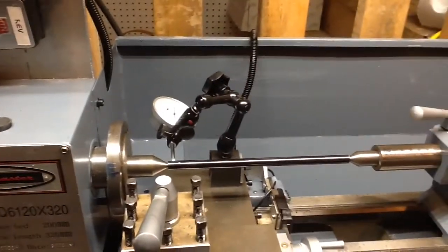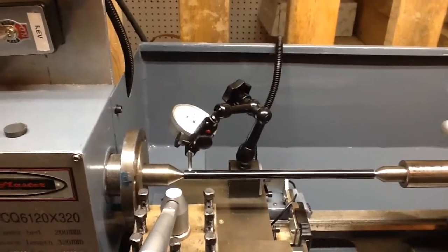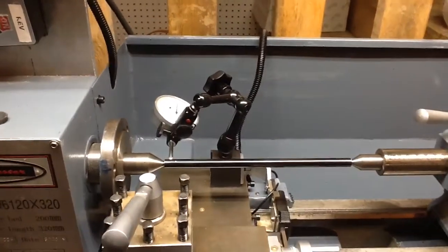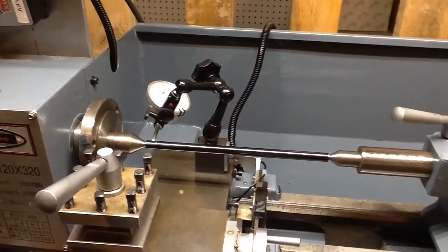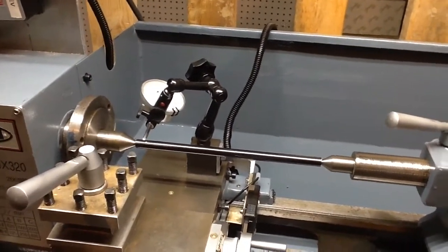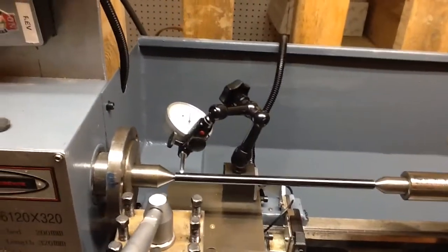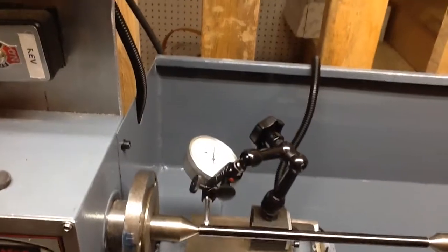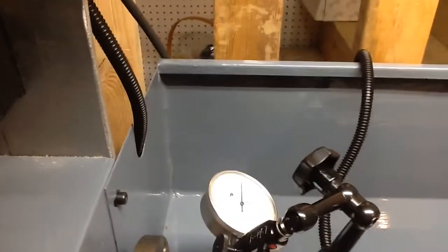I've got a little rod here — this is a piece I salvaged from a strut. Rather than throwing the steel away, I carefully faced both edges and center drilled them, so it's kind of a makeshift alignment tool. I thought it'd be useful for at least getting started on setting things up. Right now I've got that set on zero, if you can see that on the dial indicator.